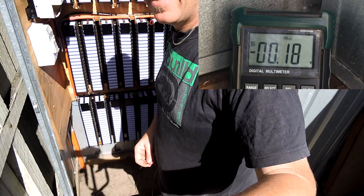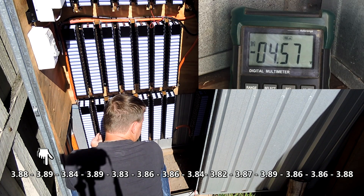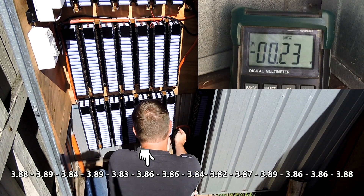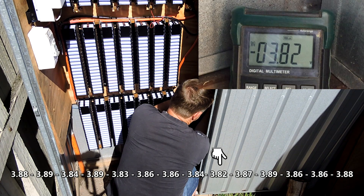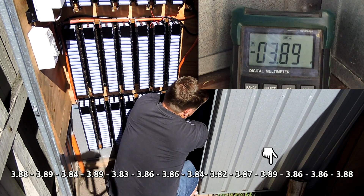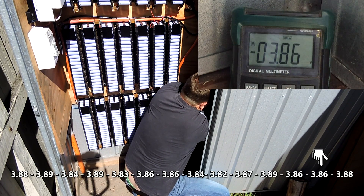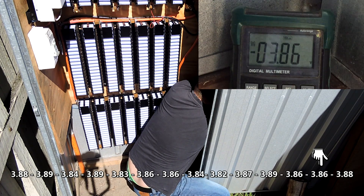Okay, last row at the bottom there, let's get this done. Twenty-nine, thirty, thirty-one, thirty-two, thirty-three, thirty-four, thirty-five, thirty-six, thirty-seven, thirty-eight, thirty-nine, forty, forty-one, and the last one — forty-two. Awesome, there we go.